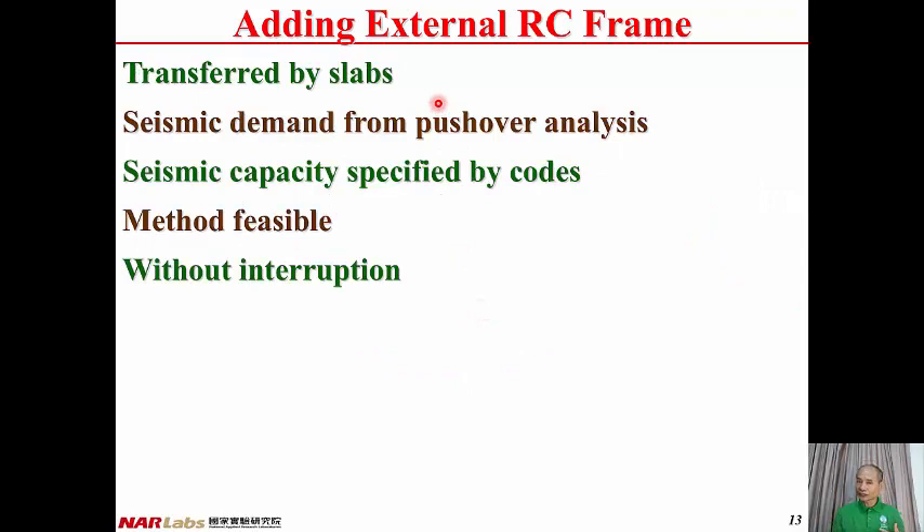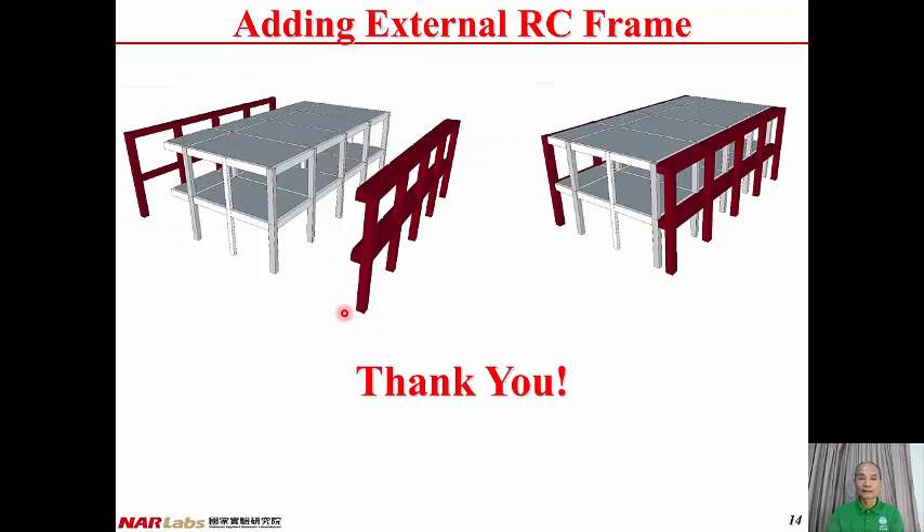In this presentation, the shear force of the existing building is transferred to the external reinforced concrete frame by slabs. The seismic demand of the connecting slab can be obtained from pushover analysis, and the seismic capacity can be specified by ACI codes. Therefore, the method is feasible, and by using this method, the operation of the building can continue with minimal interruption. Thank you. That's all for this presentation. See you next time.